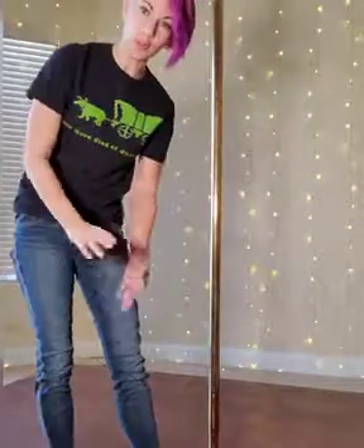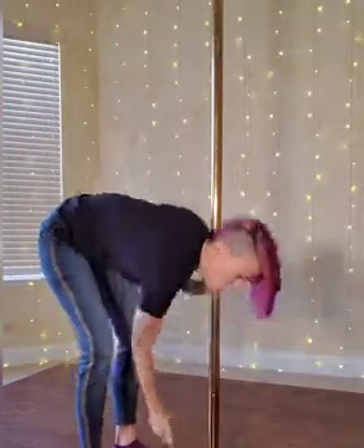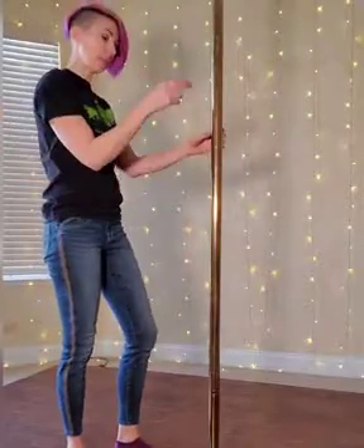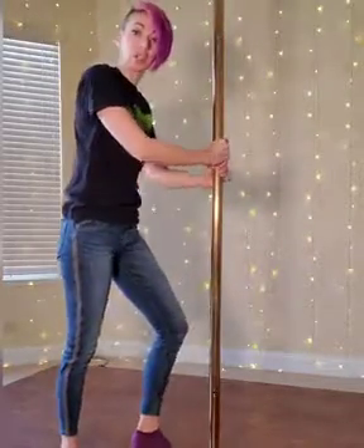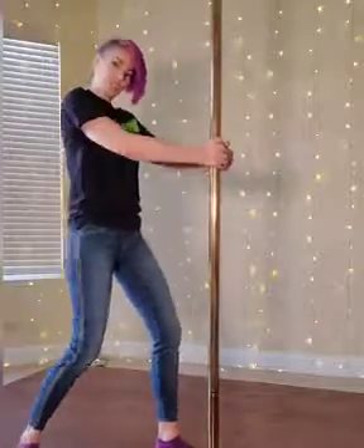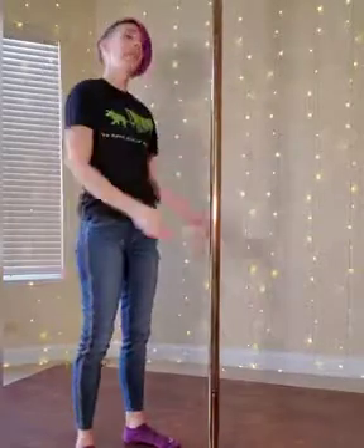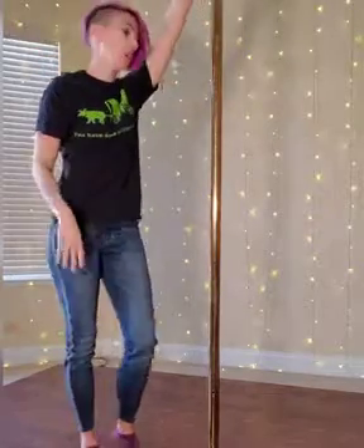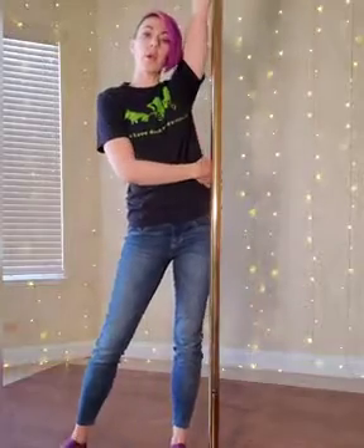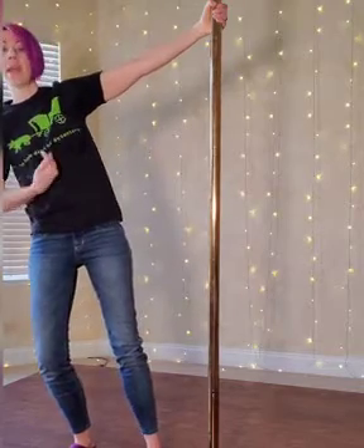After that, you're going to do these three things — I call it push, pull, swing. This is for a static pole, so make sure your pole is in static mode, not spin. You're going to push as hard as you can against it, really push, and then you're going to pull — jerk on it, pull hard. Then you're going to step away from the pole so you're really leaning away from it, pulling against it.